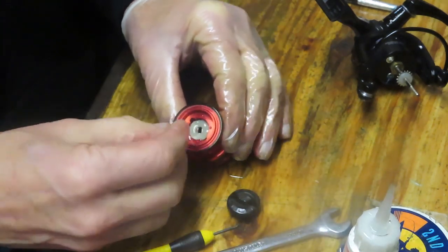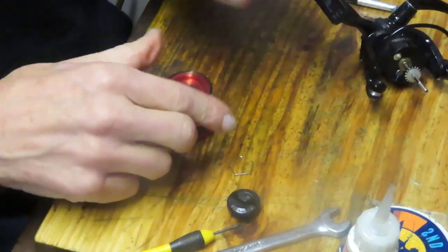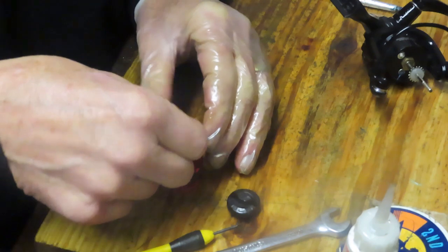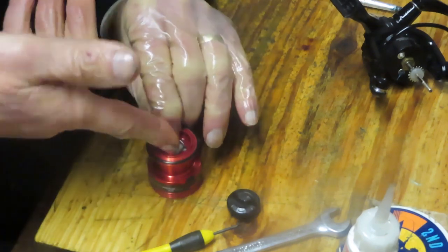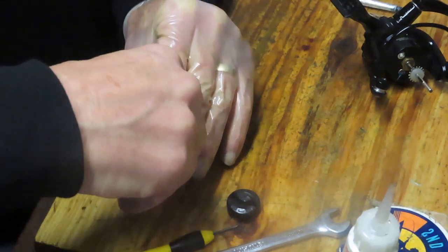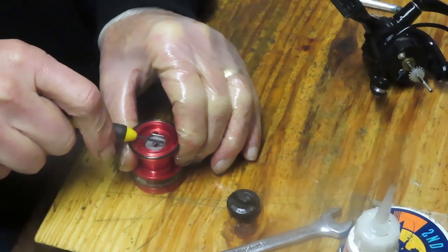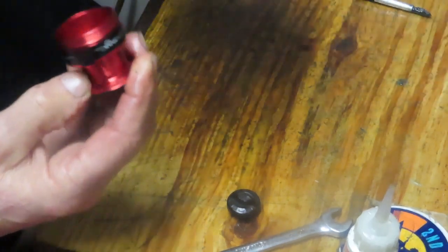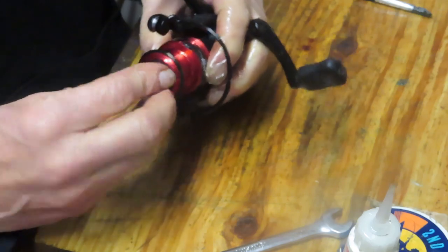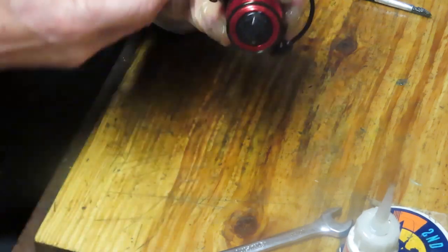A couple of dabs of oil there. Put the eared washer back in and go get the clip. Find the indentation in the spool, put one side in, and work the clip around until it is fully seated in the reel. Hold pressure — it's real easy for these things to shoot, speaking from personal experience. Your spool is serviced, the bottom of the spool is clean, and your spool shim washers are on. It's time to test. We've already oiled the bail — let's give it a ride.